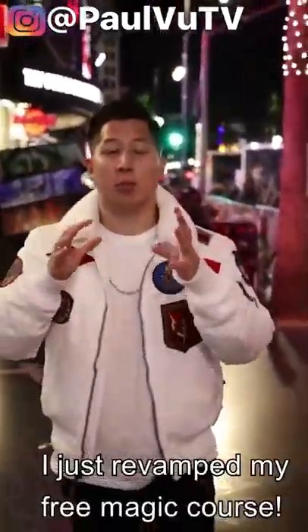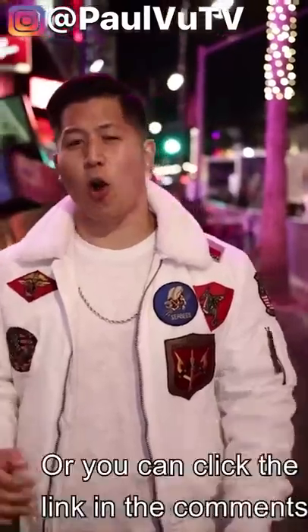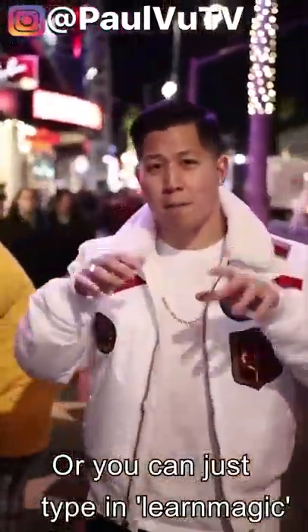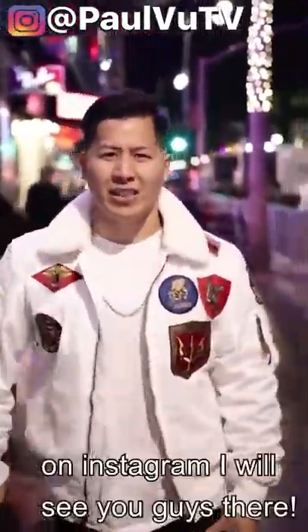Oh my god, thank you so much for watching! I just revamped my free magic course, so all you have to do to get it is visit paulvu.tv, or you can click the link in the comments, or just type 'learn magic' in the comments. I'm turning my Instagram off private for 24 hours, so make sure you follow me on Instagram. I will see you guys there — peace!